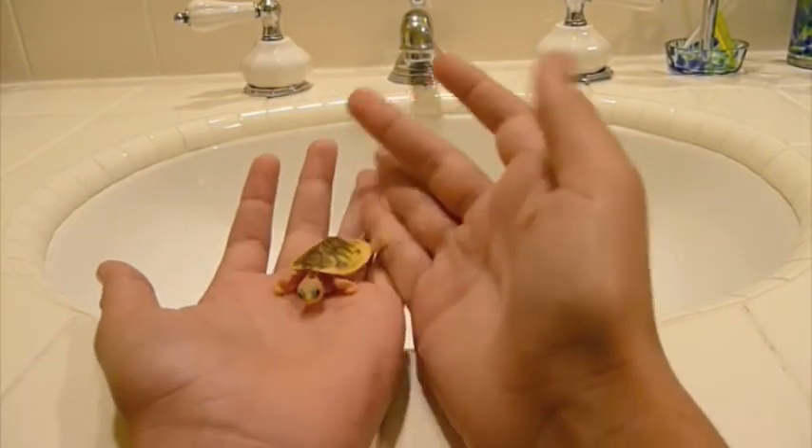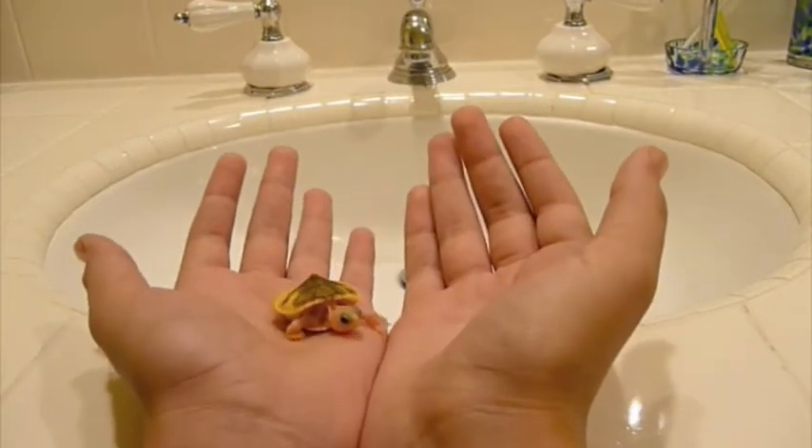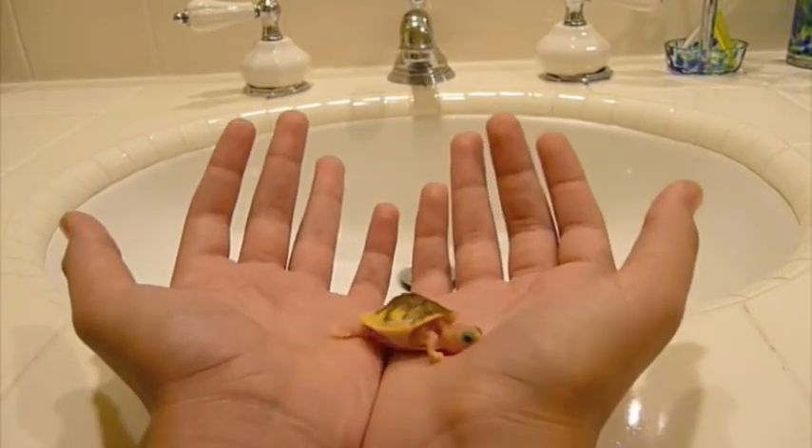Babies need their metabolism to be high or else they will not eat and can die easily. That's important — have their water temperature high so they're always ready to eat when you feed them.